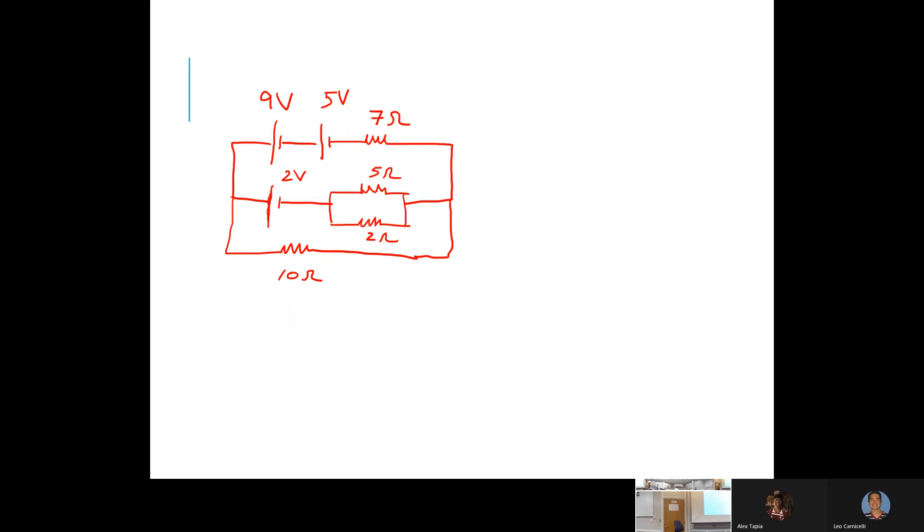How many junctions are we dealing with here? That's always a good question to ask yourself. Actually, let's start from the top: step one, draw a circuit — check. Step two, let's choose some directions for currents.